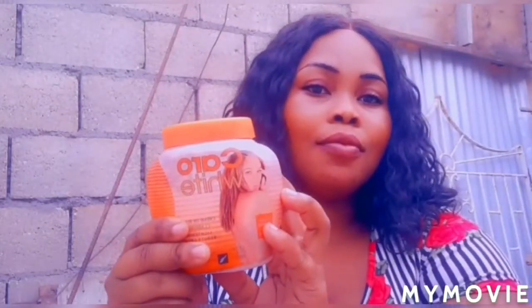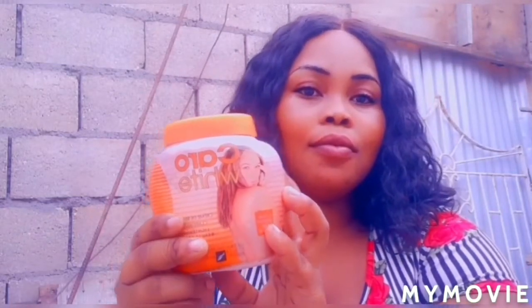Hi guys, welcome back to Jamaican Princess. Today I'll be teaching you how to bleach your skin.